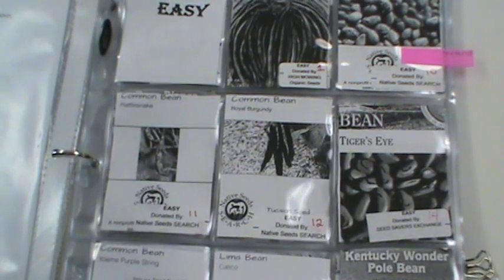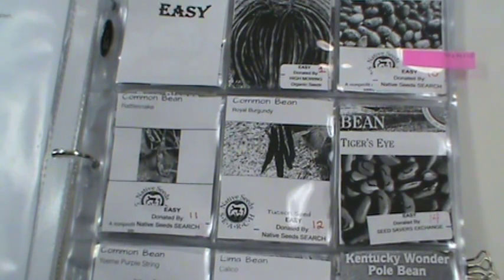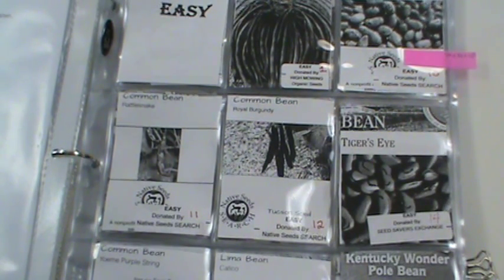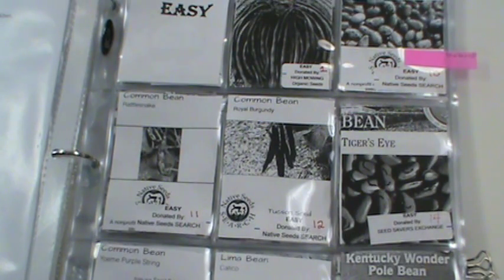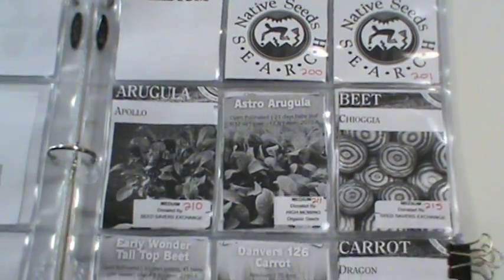Each one was alphabetized and numbered. Stickers were placed on each seed packet to let patrons know who they were donated by. They were categorized into easy, medium, and advanced.